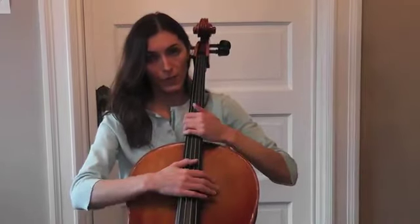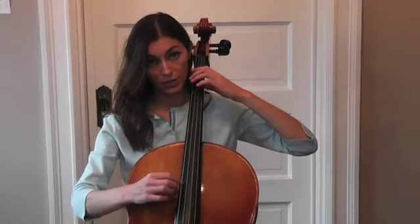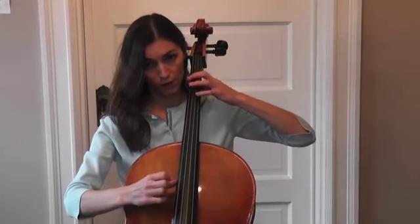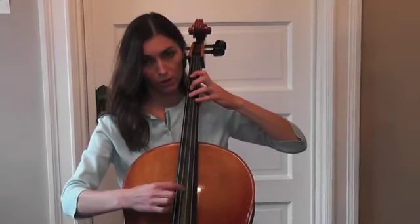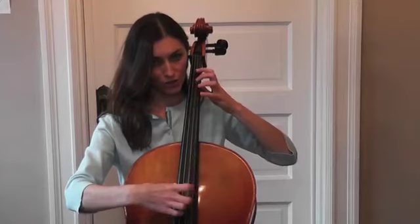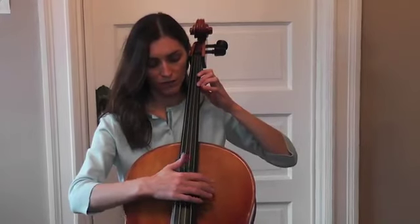Now you can practice on each string this way. Also, you can play scales. You can start with the C string and play the C major scale, which is going to be 0, 1, 3, 4, 0, 1, 3, 4, 0, 1, 2, 4, 0, 1, 2. That is a two-octave C major scale.